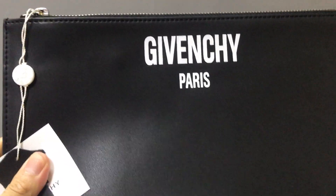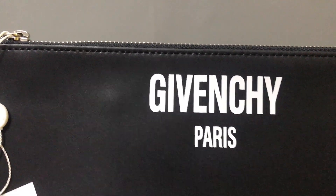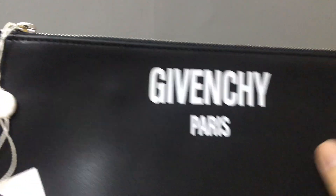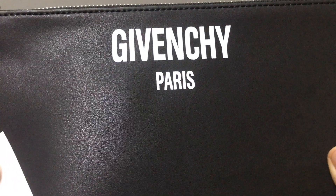First, you can see in this part on the front there is a big white Givenchy logo printed. And it uses a black smooth calf skin leather — you can see it's very smooth. I can check this here.